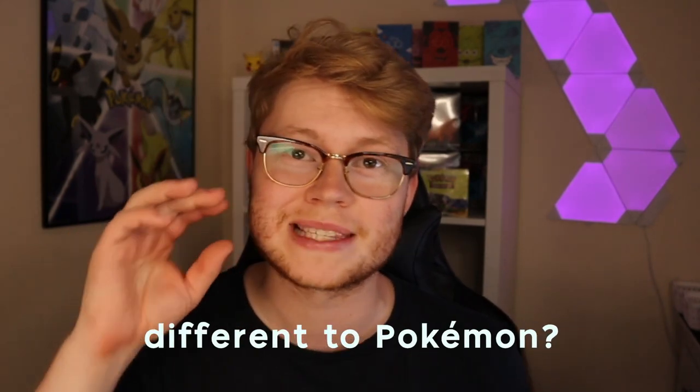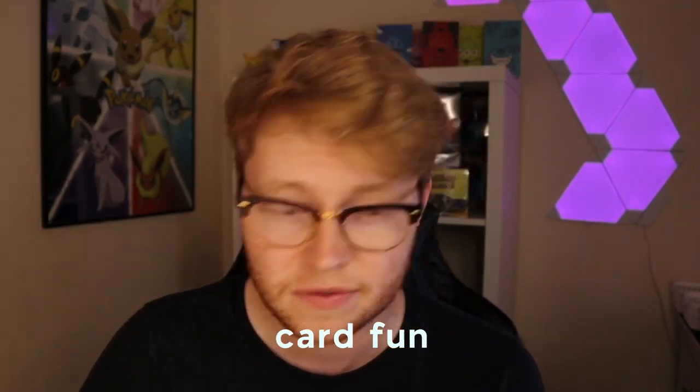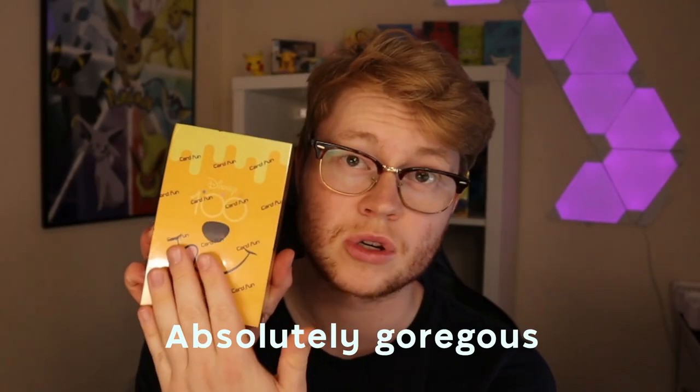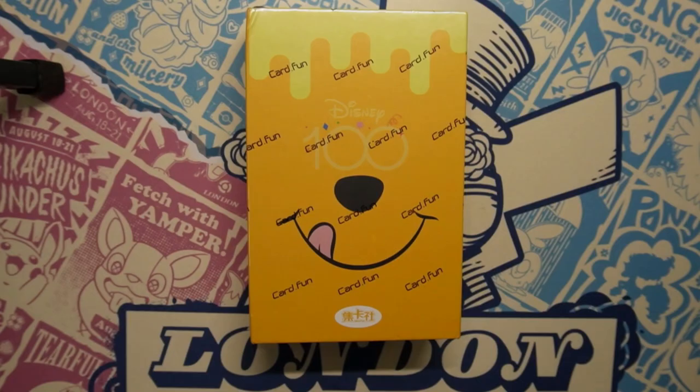But today we're gonna be doing something slightly different to Pokemon. We're gonna be opening - you can see right up here - there's some Disney 100 simplified Chinese Card Fun. These Disney 100 boxes, they're absolutely beautiful, absolutely gorgeous. I'm a massive fan of them. So let's get into them and see if we can pull anything.